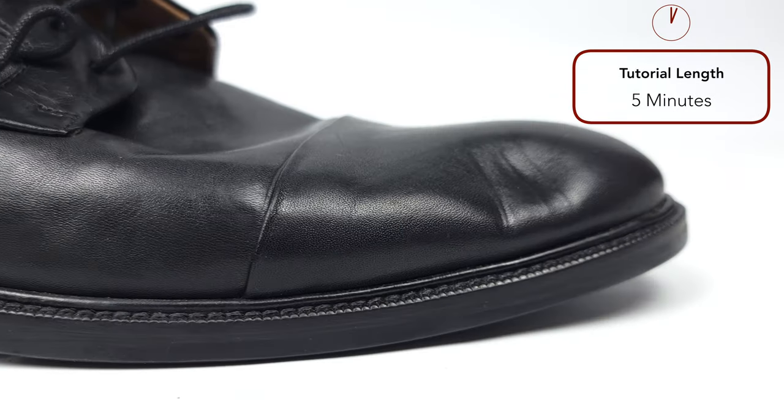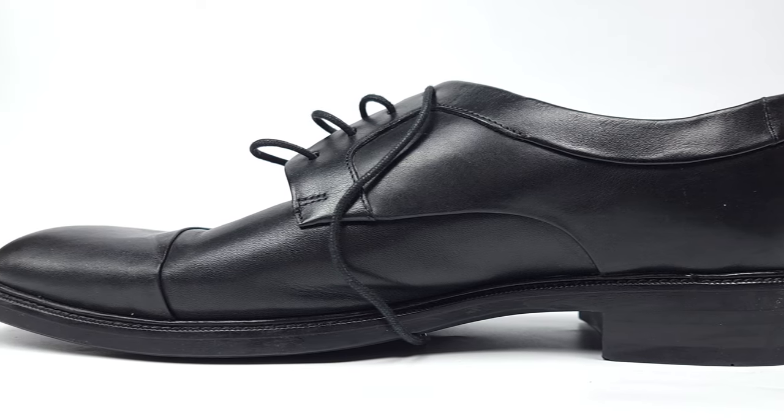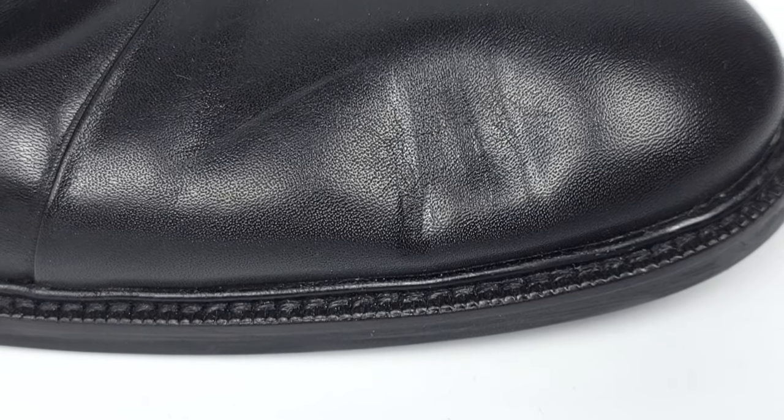Hey guys, does your leather footwear have unsightly dense creases or pressure marks? Don't worry because you can fix them and in today's video I'm going to show you my secret methods on exactly how to do it. Whether it's a pair of formal dress shoes like these or your favorite leather sneakers, I've got you covered. Let's get to it.